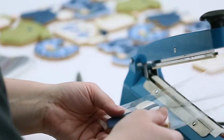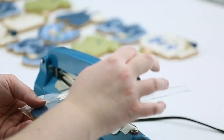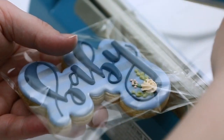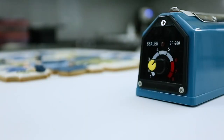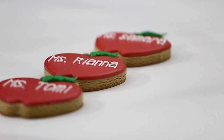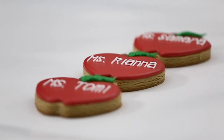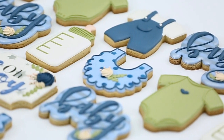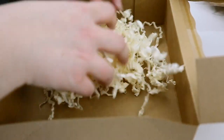I know some people that heat seal every single cookie. For myself, it depends on the order — whether people are giving them out individually, or if they're putting them in a goodie bag, then I'd make sure to heat seal them. But if they're just serving on a platter or as part of a dessert table, I won't waste my bags on the cookies if they're just going to cut them open and serve them on a platter.